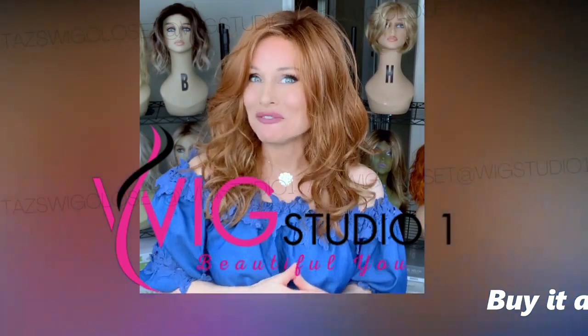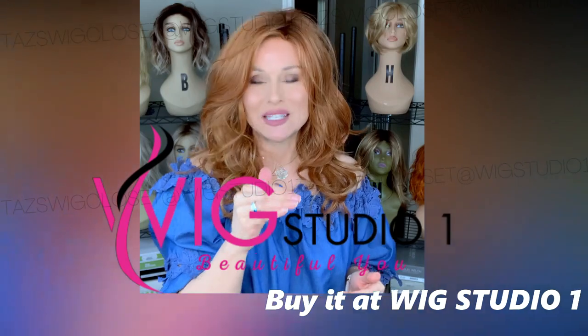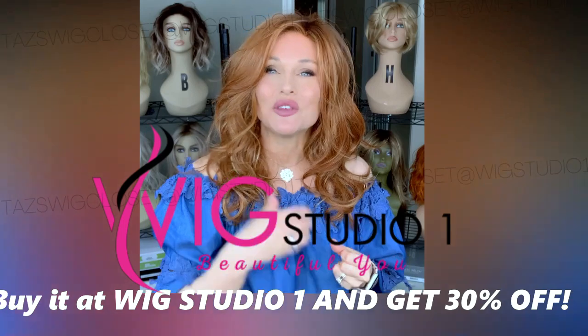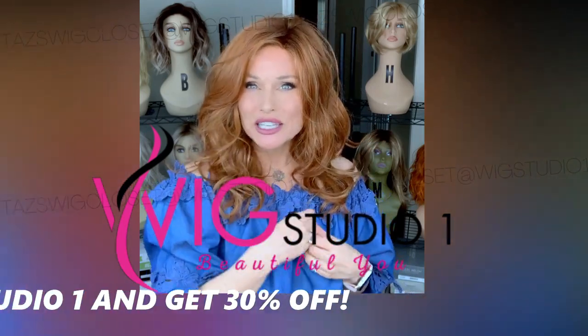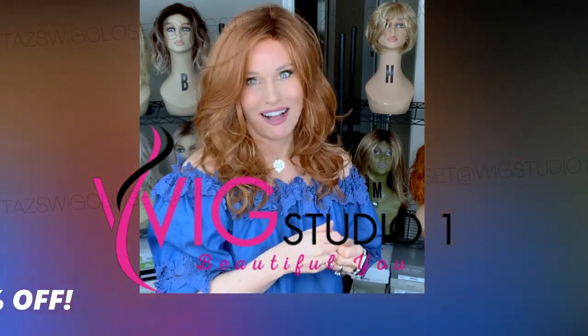I purchased this style with my own funds. You can find it at Wig Studio One — go below the video, expand the description box, and check out the link I've left for you there directly to this style. You can look at all of the colors and pricing. At Wig Studio One, Beltrace styles are always an automatic 30% off retail.